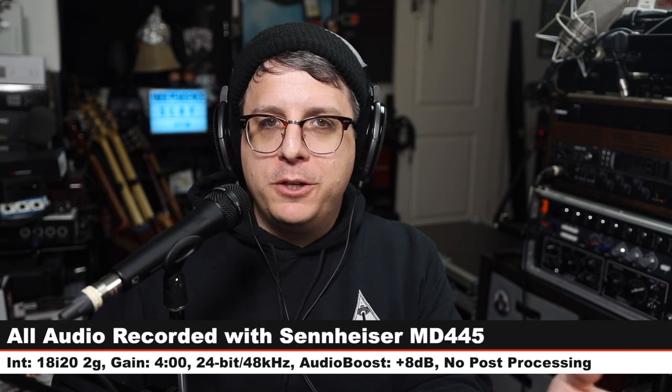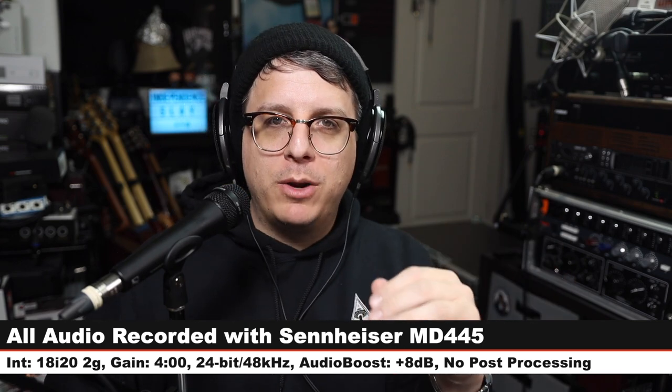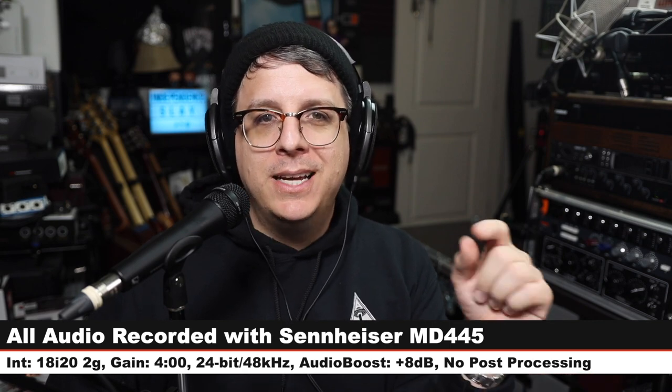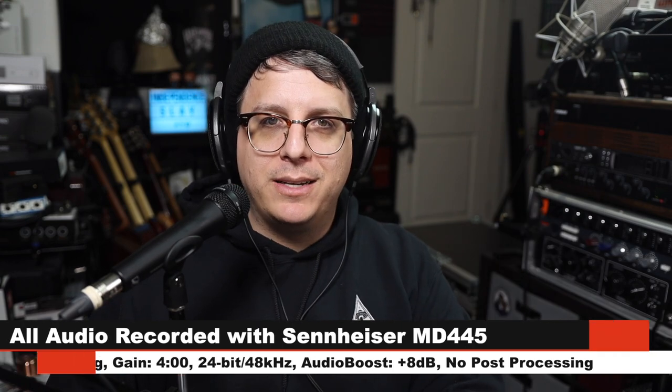For this review, I have the microphone connected directly to the Focusrite 18i20 2nd Gen. My gain is set at around four o'clock. I will not do any kind of post processing, but I may have to boost it a little bit in post — so check the description to see what I did. Now let's talk about what comes in the box.